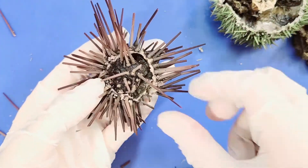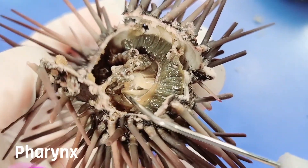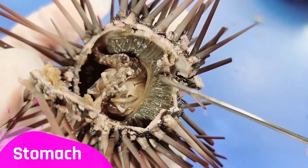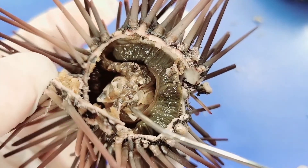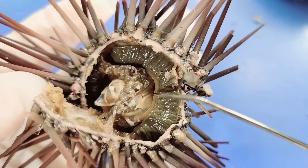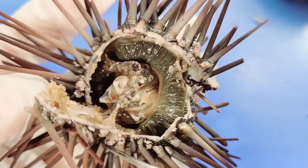Lifting the cap a bit more, we can see the digestive system really well. The pharynx leads out from Aristotle's lantern and goes down. You can see the stomach wrapping entirely around the sea urchin, and the intestine going around the other way, leading into the anus. There is also an additional yellow tube running along the stomach called a siphon, which is involved in the reabsorption of water or nutrients from food.